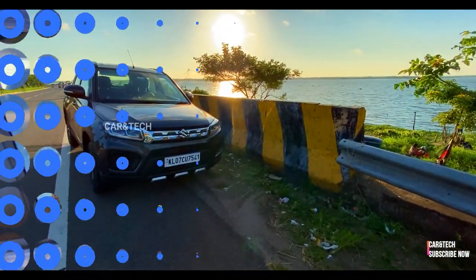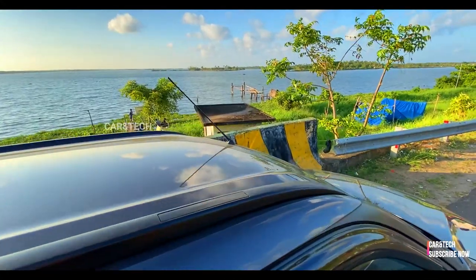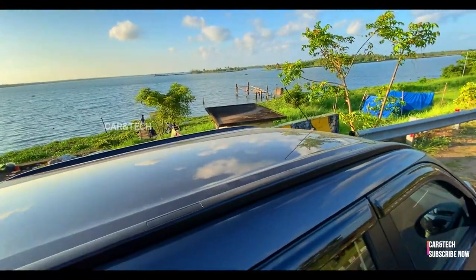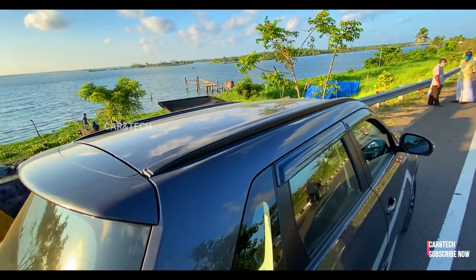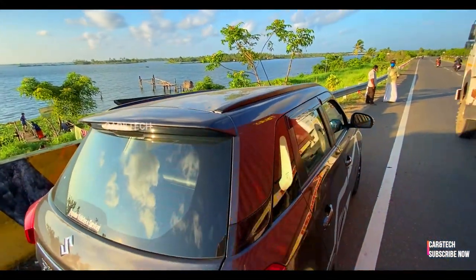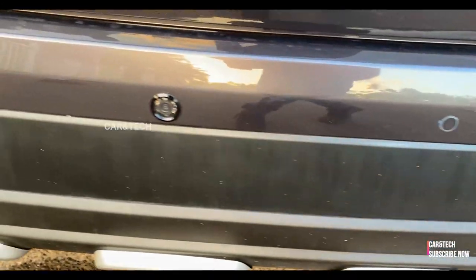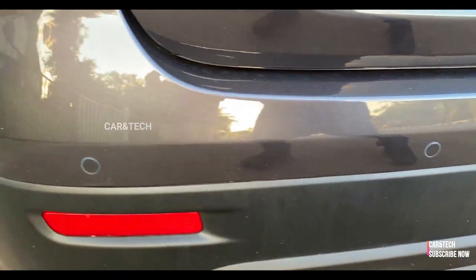198 mm ground clearance is an added advantage for the Brezza, as bumps and potholes don't get in the way while driving. Reverse sensors are available for the VXi trim, and a reverse camera was fitted as an accessory, which I'll show you later.